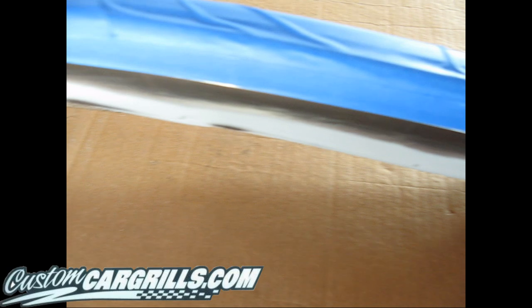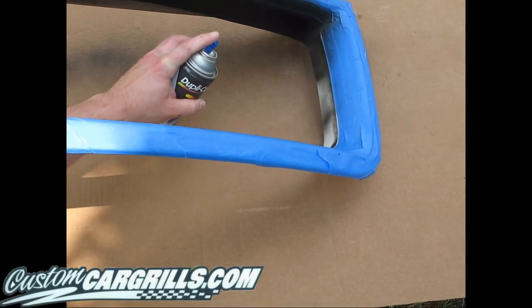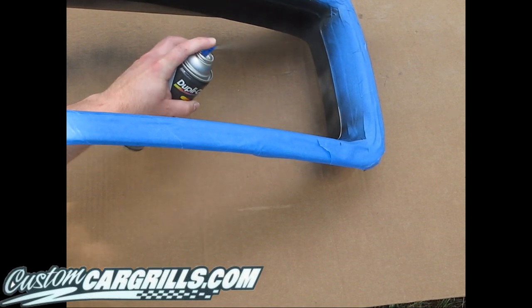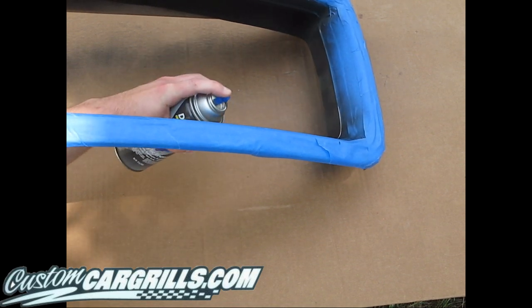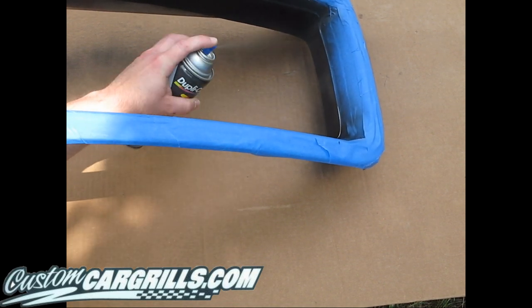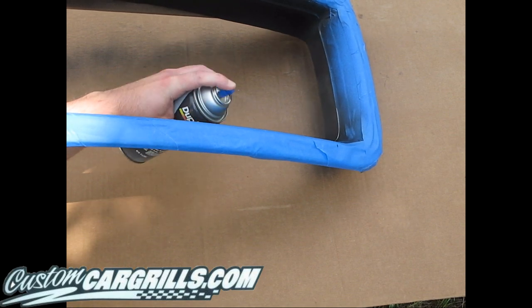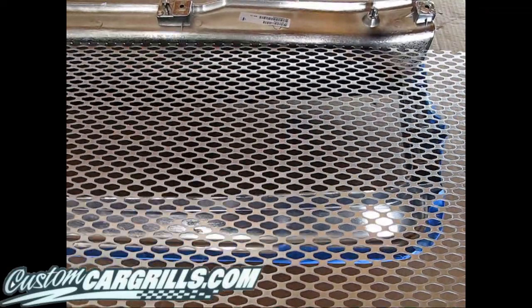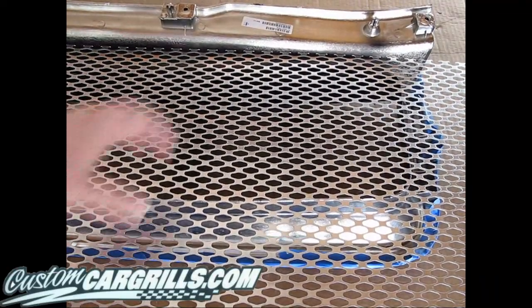For this project, I'm just going to use some basic black spray paint. I know that the existing color of the grill is a dark charcoal, but I really think that the black is going to make it look a lot better. We're going to use a polished Perf GT material, and the contrast of the polished material on the black is going to make this really pop. Let's go ahead and bring in the material now.